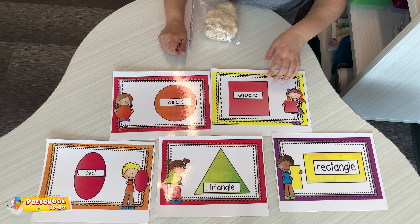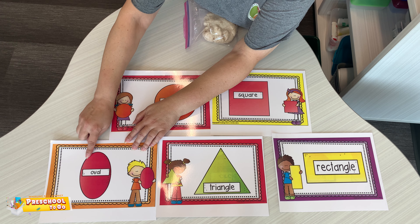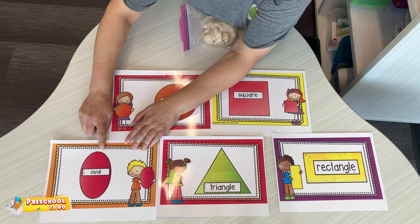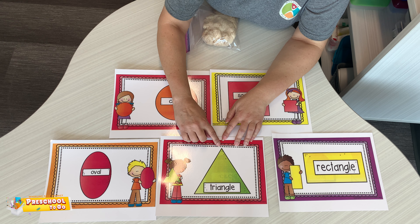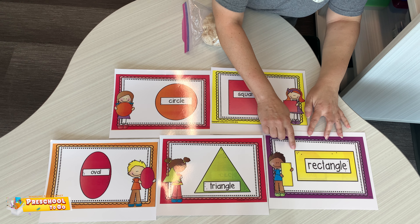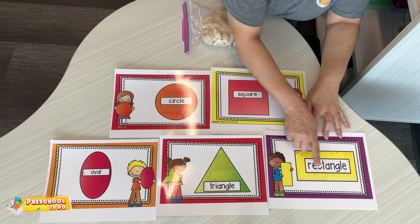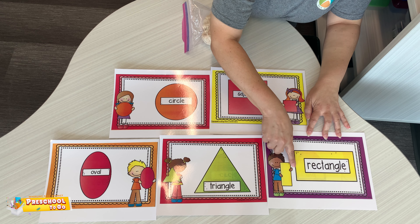It has all the same sides. What is this? Say it again. It's an oval — it's kind of like an egg. What is this one? It's a triangle. Nice job. What is this one? It's a rectangle — starts with an R. Two long sides, two short sides.